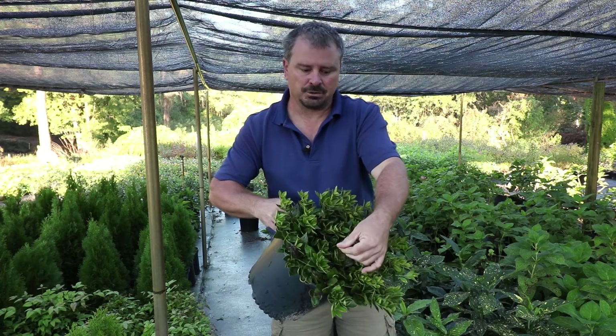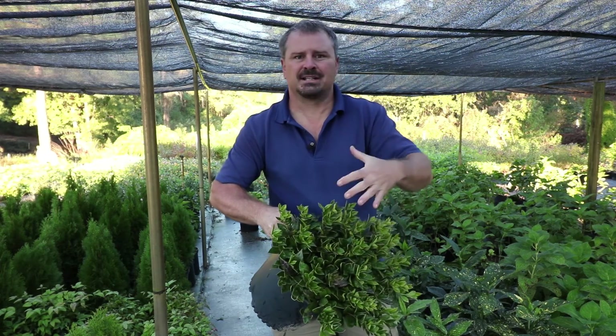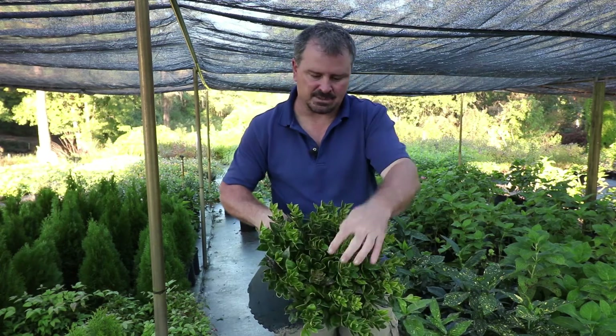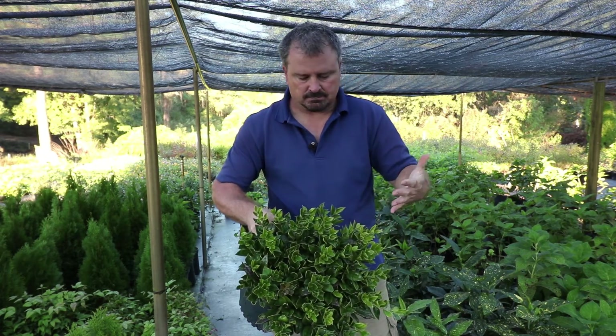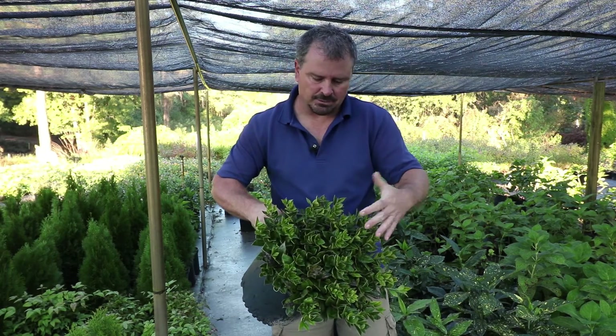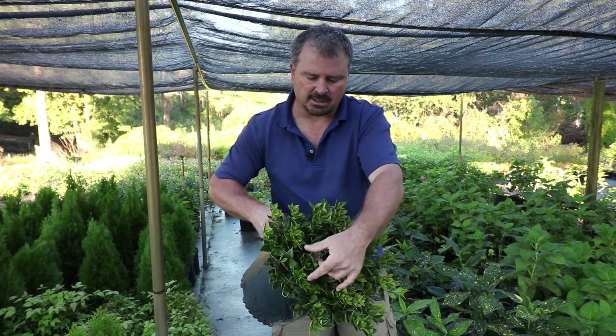This plant has some nice new red foliage on it, and encouraging that new growth throughout the season keeps that color contrast between the red and green. This is middle of October now, so it's kind of slowed down on the growth, but there is a spot here where that new growth is coming out — kind of a burgundy red color.